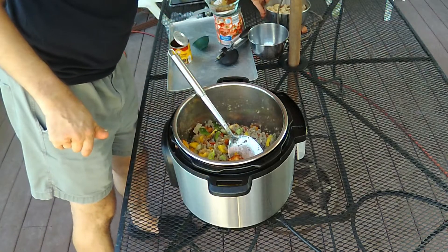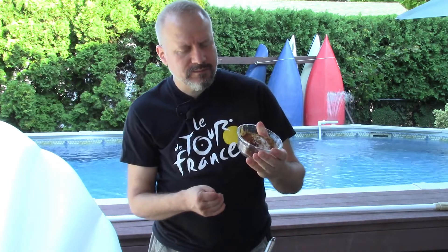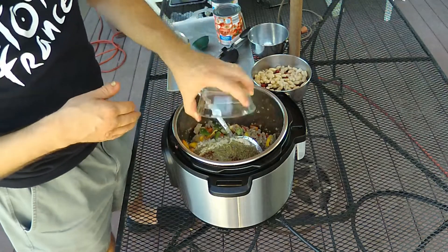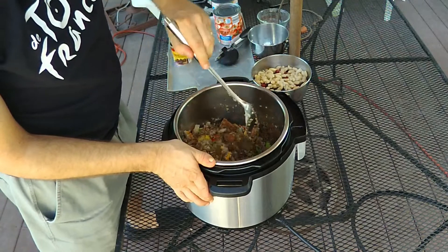Now I'm adding a spice mix. You can find the exact composition and amounts in the description, but it's got cumin, chili powder, salt, pepper, onion powder, and garlic powder. Also oregano — quite a bit of oregano. Mix that all together.